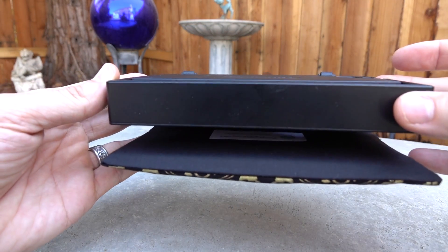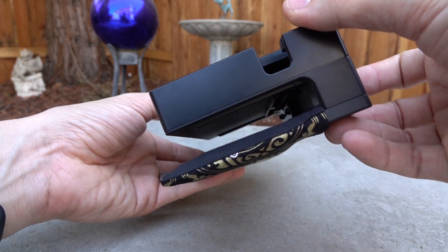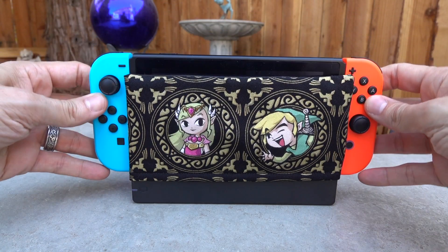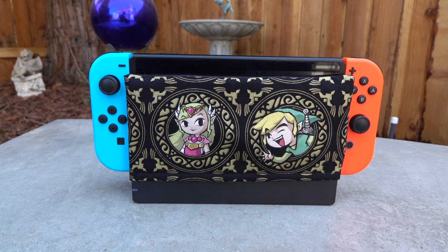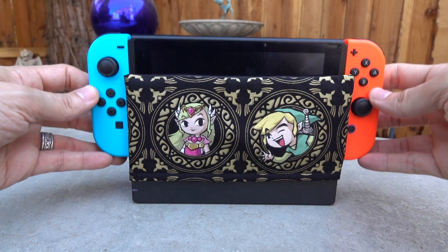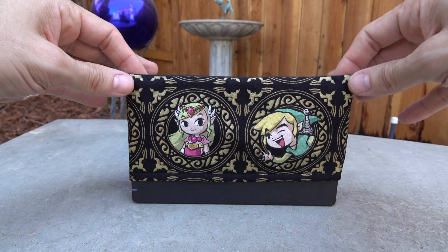So go check them out. Here's what it looks like. Simple to put on the Switch dock. Of course, you want to take that sticker off, but it fits just fine and it doesn't obstruct the Switch in any way, shape, or form when you go to slide it into place. No obstruction of air, and of course you still get access to that LED light on the dock itself.